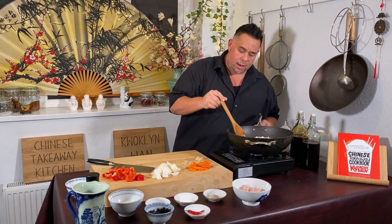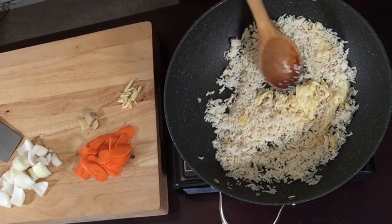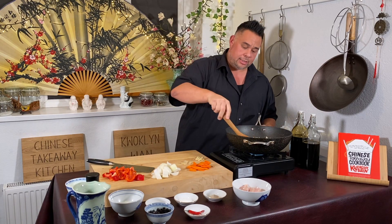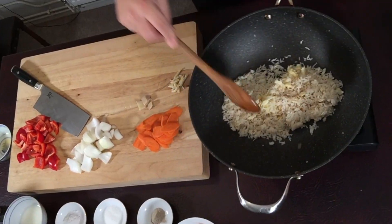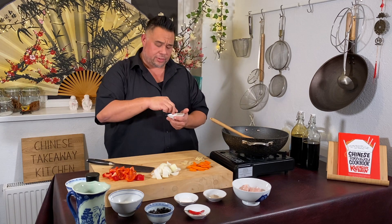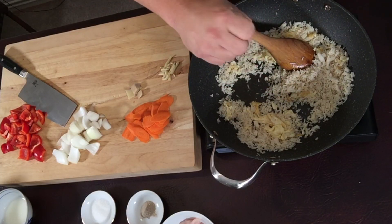If you've got a few lumps, use the back of your spoon and gently press them out. We're just turning the rice over in the oil now. Add about a quarter of a teaspoon of salt — a very small pinch — into the rice.